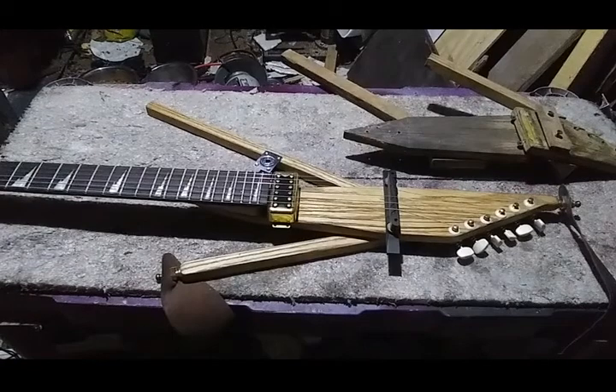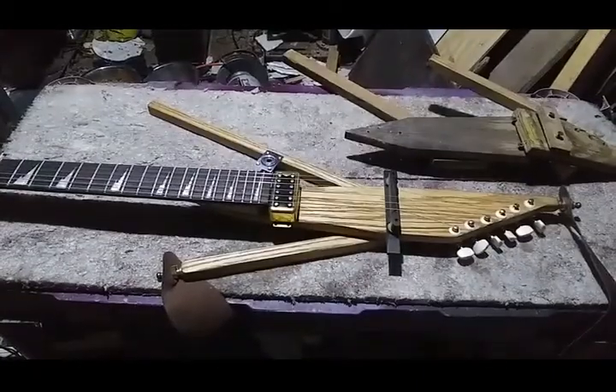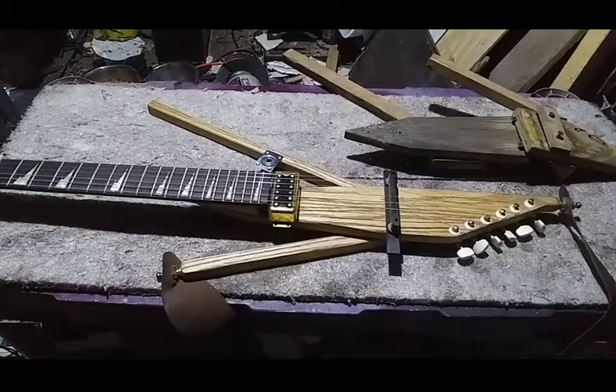Hey everybody, got another video here for you. This is another build. I'm running a new setup here on the camera — got the phone taped to a guitar stand. Makes a little camera tripod kind of thing. We'll see how it goes here.